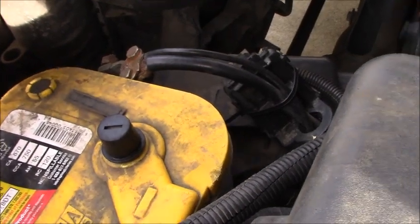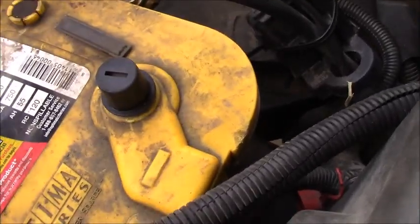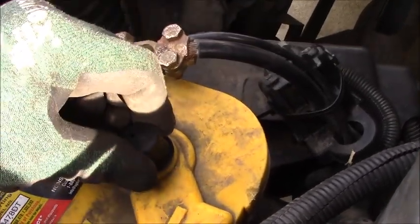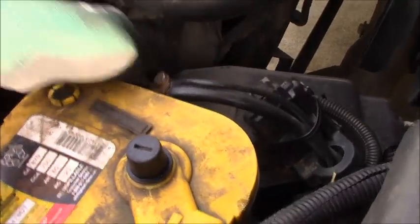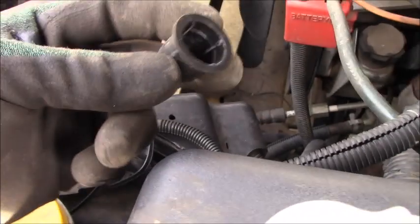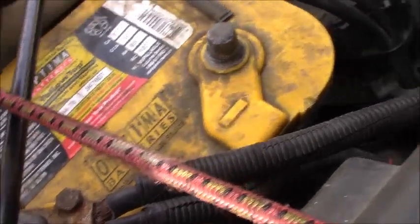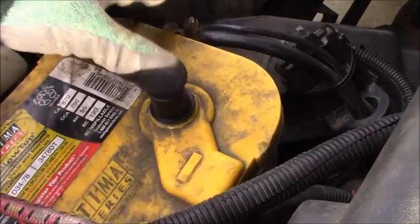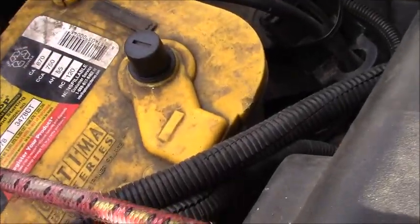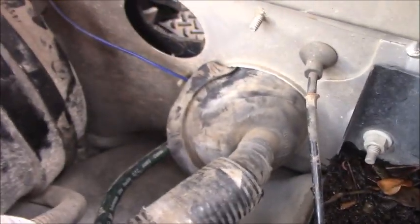To get this done, we have to disconnect the negative battery terminal. I have a cap here to cover the negative terminal after removing the cable, to avoid the cable popping back and causing a short while you're working. When you buy a new battery you get these covers — keep in mind the positive side cover is red and the negative side is black.